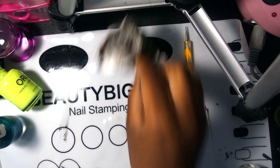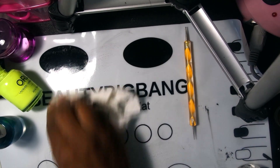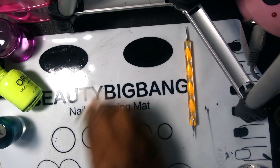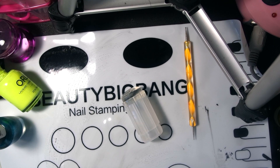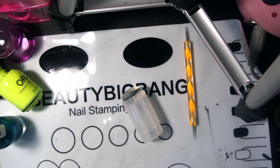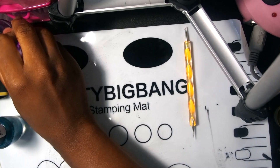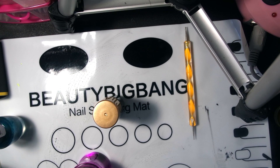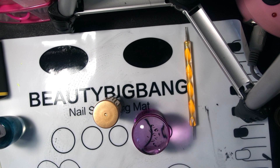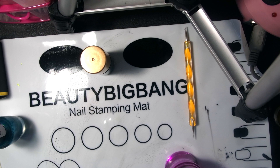As far as the stamper goes, I don't care for it — it just kept not picking up properly. As y'all can see, I tried numerous times and got a little frustrated. I had to switch to my regular stamper that I already had. So the stamping polish — I like it. I like the plate. But the stamper is a no-go for me. I hope you guys enjoyed this video, give it a thumbs up, and I will see you guys in my next one!